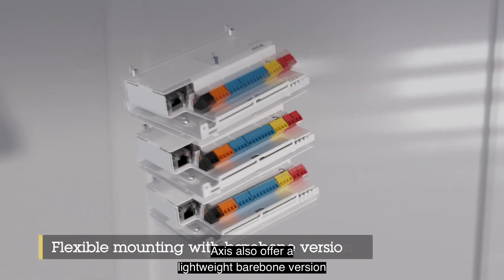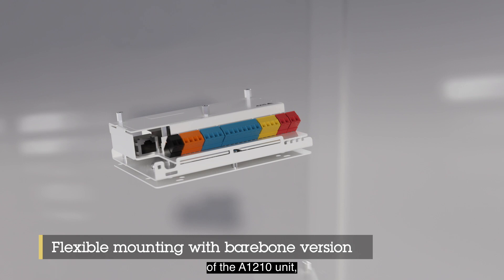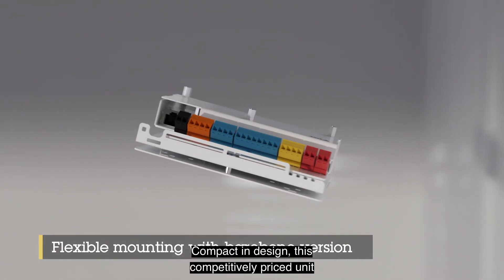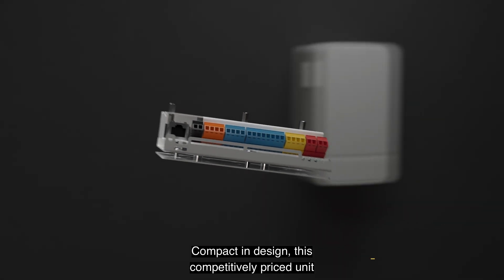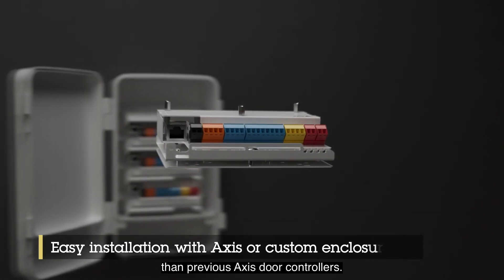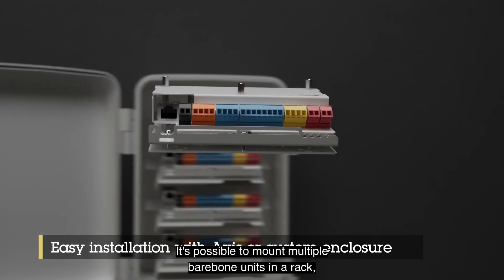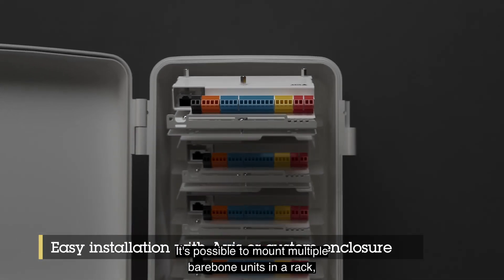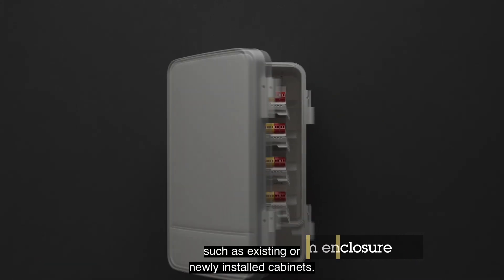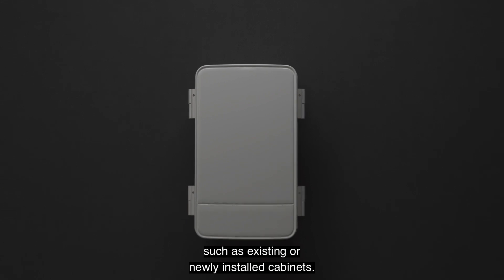Axis also offers a lightweight barebone version of the A1210 unit that offers easy installation in areas where space is limited. Compact in design, this competitively priced unit offers a smaller footprint than previous Axis door controllers. It's possible to mount multiple barebone units in a rack and they can be stacked on top of each other, ideal for installation in small spaces such as existing or newly installed cabinets.